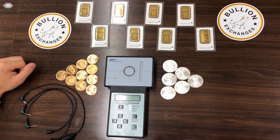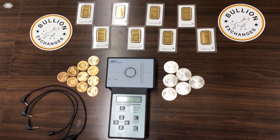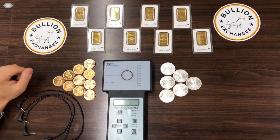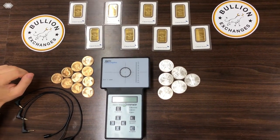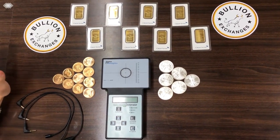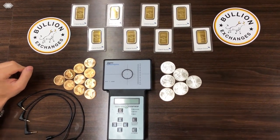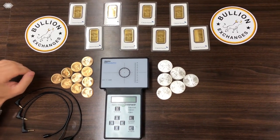Hello everyone, this is John from Bullion Exchanges. I'm going to show you how to use the Sigma Metalytics precious metals verifier. It's an extremely useful tool that can test a lot of different metals at a lot of different purities, and it's one of the machines we use most here at Bullion Exchanges to ensure the authenticity of what we're selling.